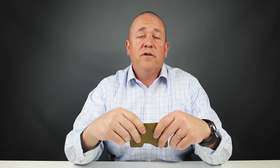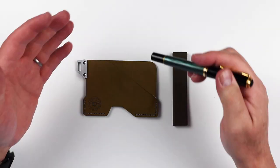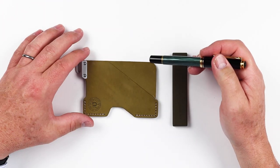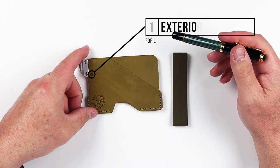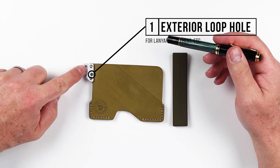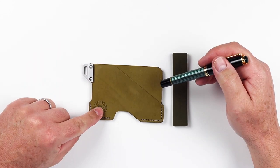Now let's do a feature review of the Dango C01 civilian slim wallet. With the C01, unlike all of the other Dango products, it has just a singular metal piece, and this is available for use with tethers as well as lanyards. They all have that capability one way or the other.